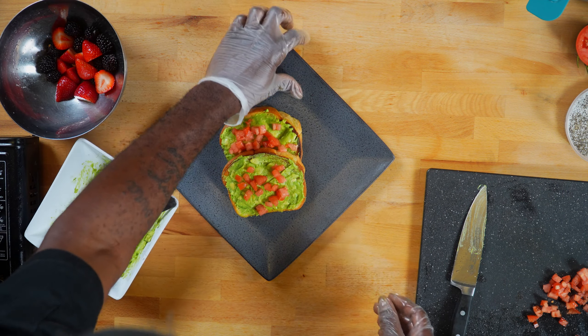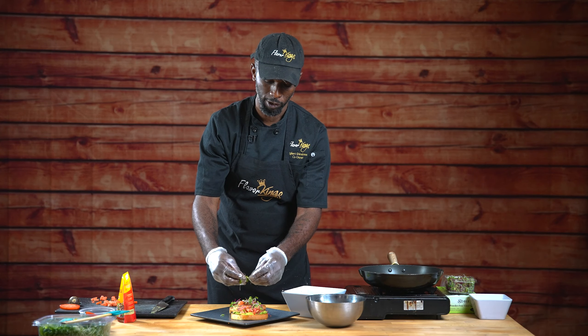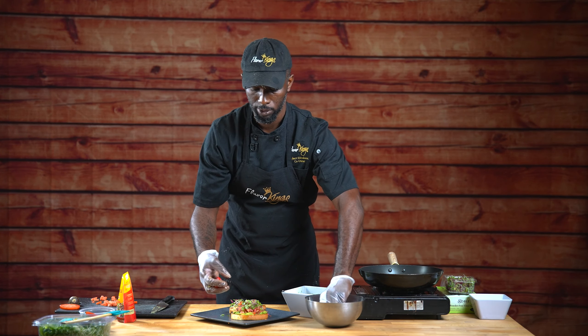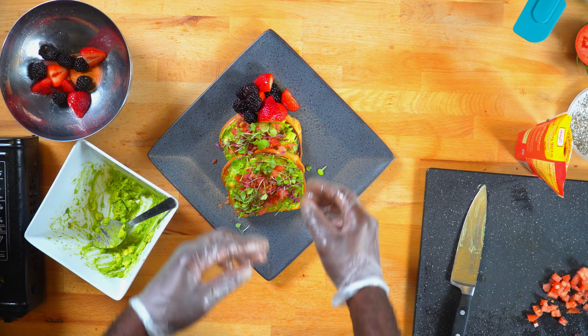We'll take our toasted brioche and our freshly made avocado spread and spread it over like so. We'll also add some fresh bacon bits. To finish this dish off, we'll be adding our micro blend from Orlando Micro Greens, and we cannot have a spring breakfast without fresh berries.